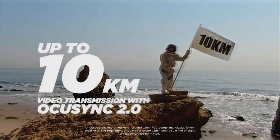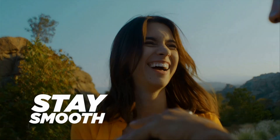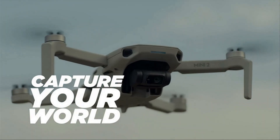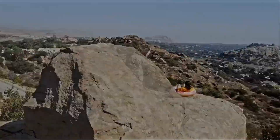The Mini 2 allows you to fly farther and see clearer. With a maximum battery life of 31 minutes, the Mini 2 can resist level 5 winds and take off at a max altitude of 4000 meters, ensuring that your footage is stable even in challenging conditions.